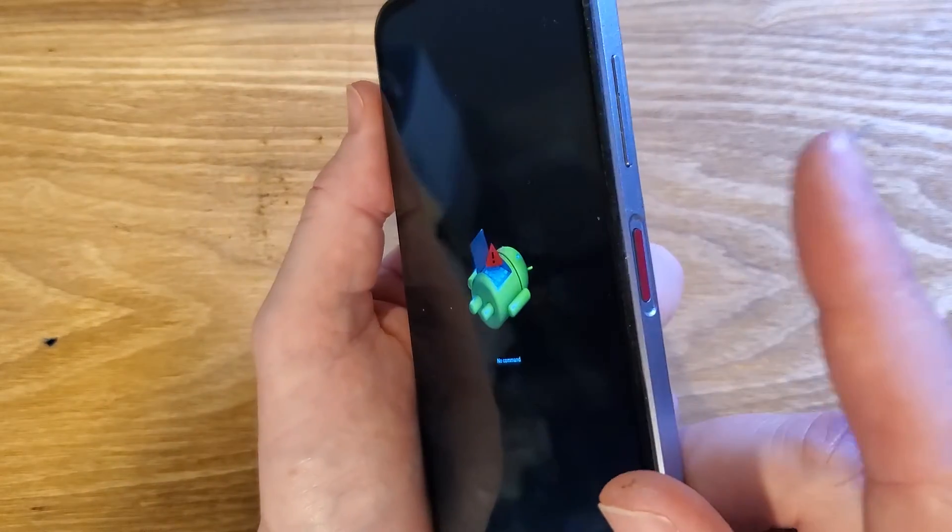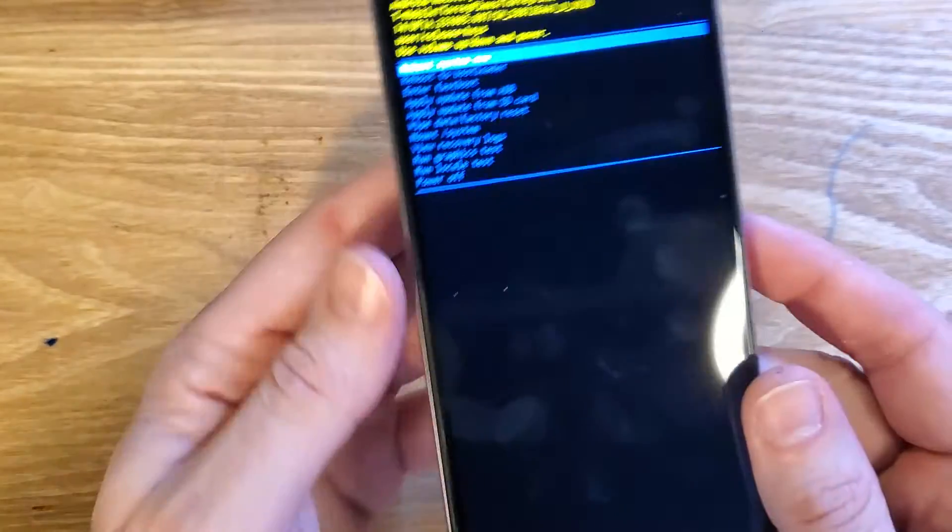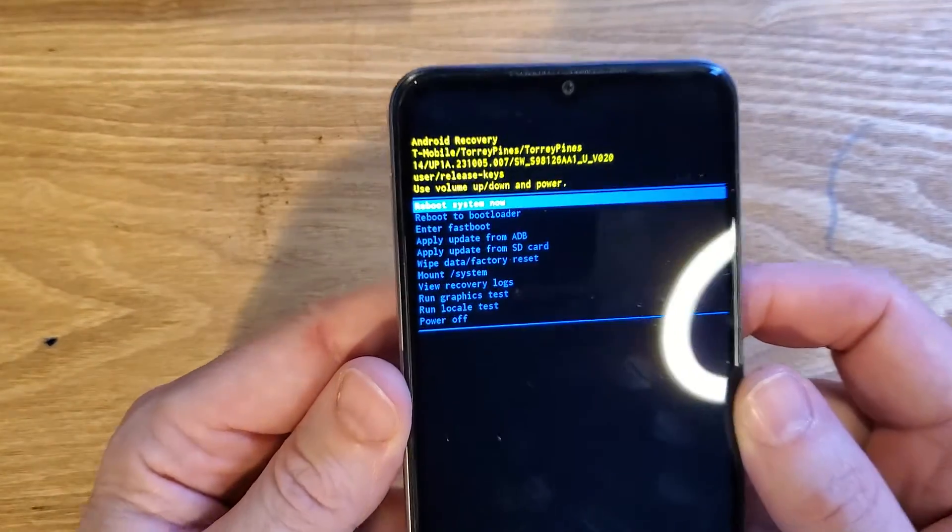There we are — fallen Android no command. Now we're going to hold down power and then quick touch volume up. Hold down power, quick touch volume up. And this brings us the Android recovery menu.